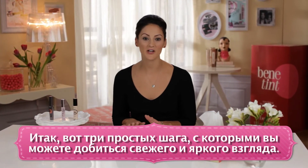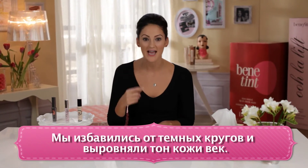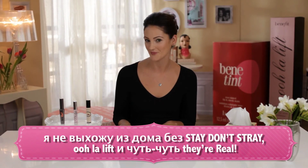So those are three easy steps on how to get bright, wide awake looking eyes. We got rid of all the dark circles, the discoloration on the lids. I can guarantee you that even on my most natural days, I would not leave the house without Stay Don't Stray, Ooh La Lift, and a little They're Real.